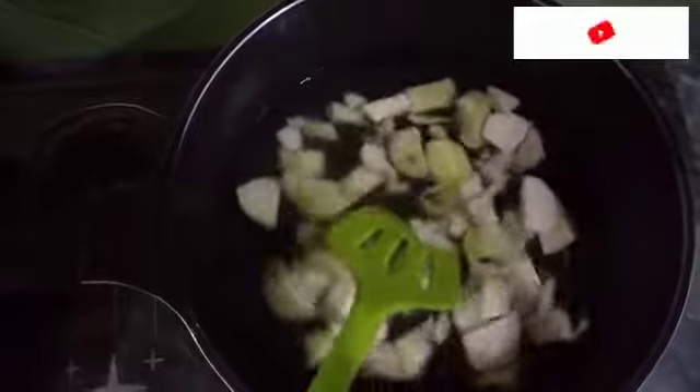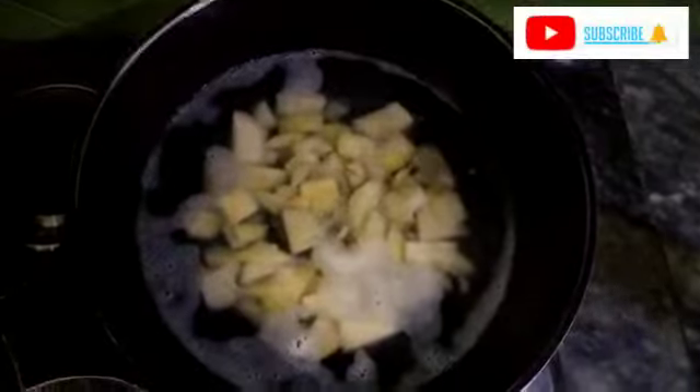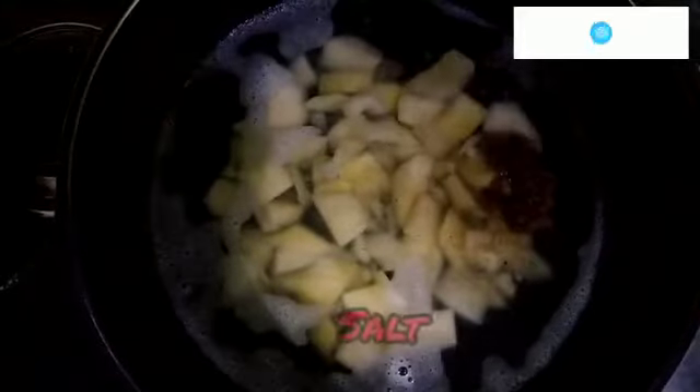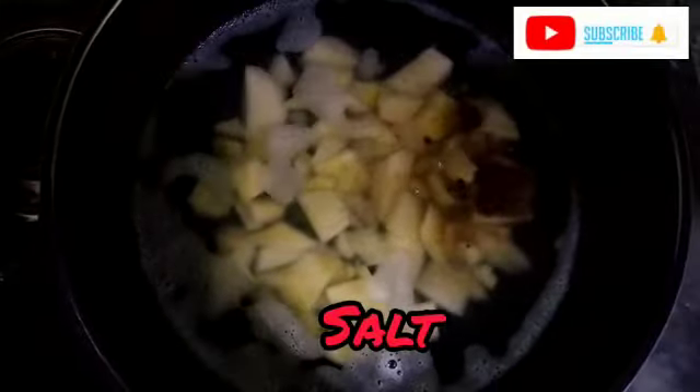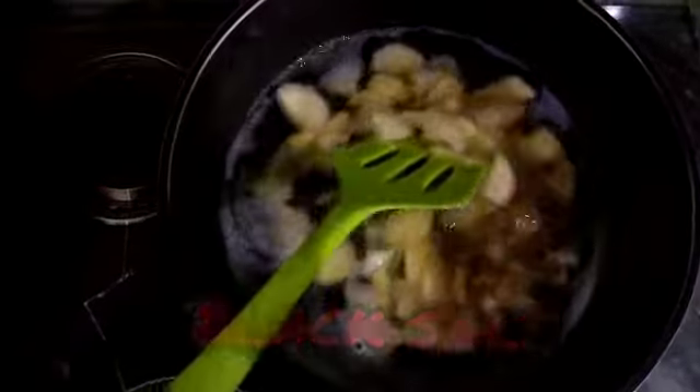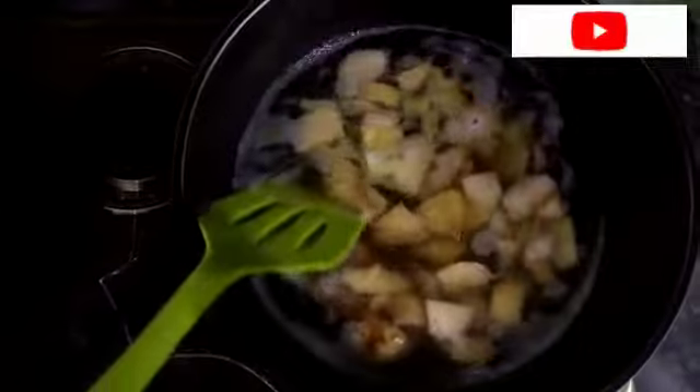So when we put it in the grinder, we will easily grind it. When we boil it, we will add black pepper, white salt, and black salt — we will add these according to our taste.